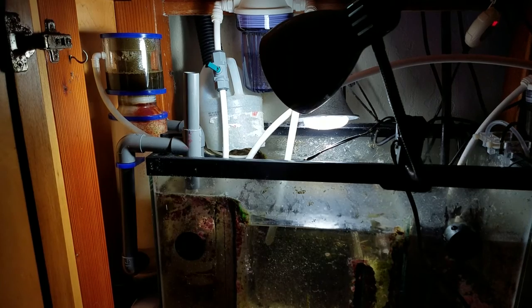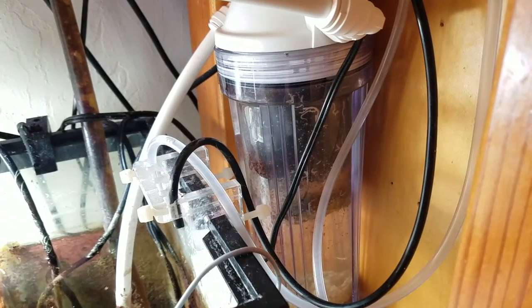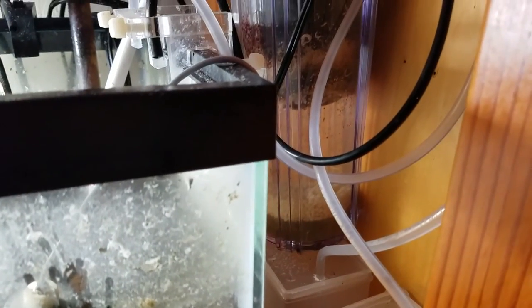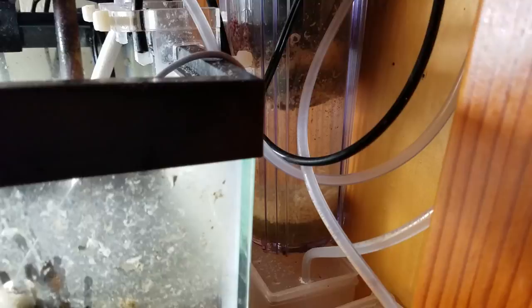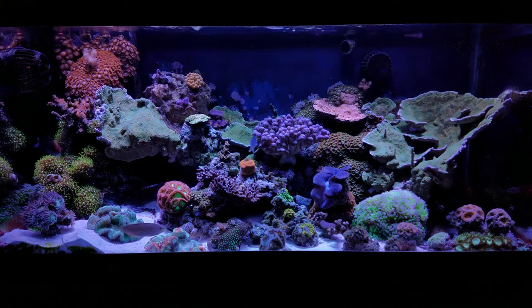I replaced my GFO, added a Chemi-Pure Blue bag to my bio pellet reactor, and also reduced the amount of bio pellets in there. The flow is still a little lower, but I think the slower flow and the lower amount of carbon going into my system is better. Thanks for watching.